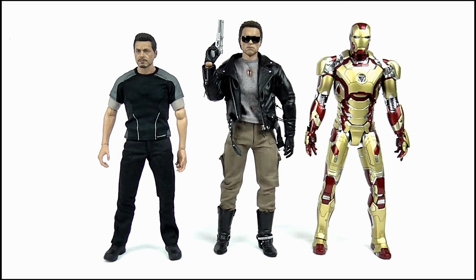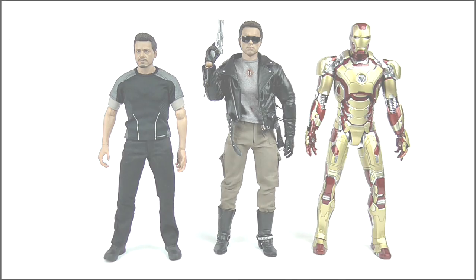Doing a size comparison, the Terminator is somewhat larger than the Hot Toys Tony Stark, and is around the same size as the die-cast Iron Man Mark 42.